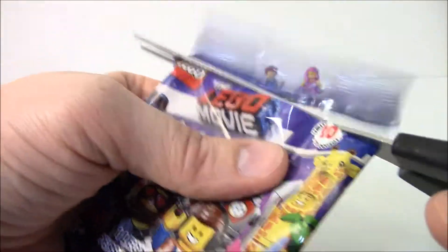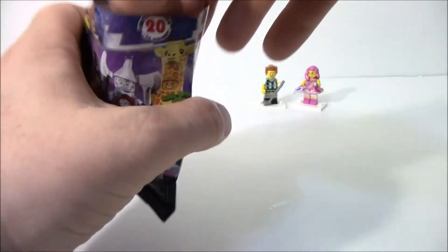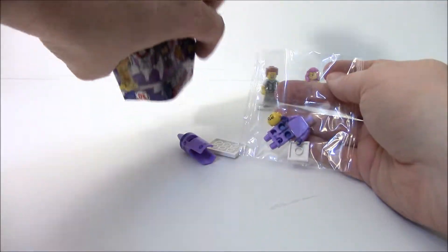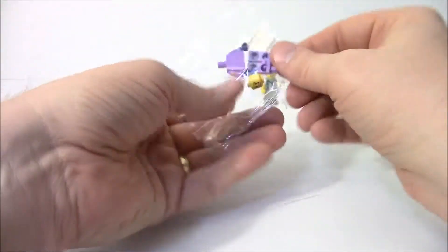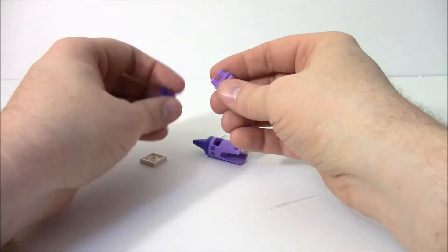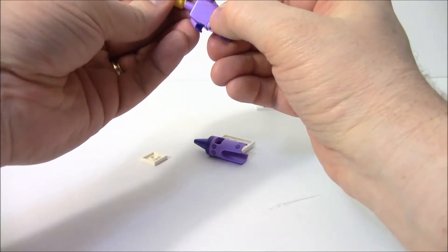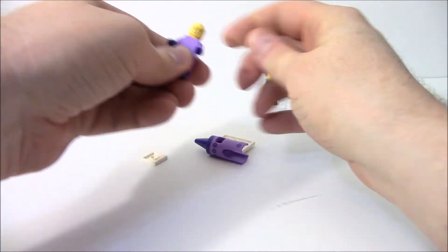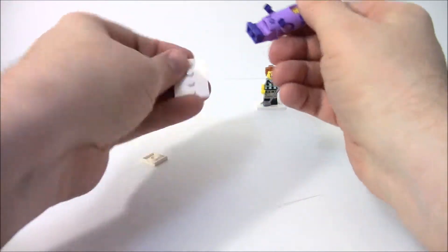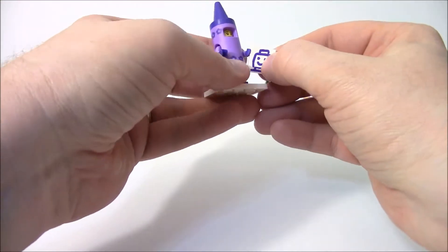Let's cut this open. There we go. We'll take the insert — oh, there's a bag in here. So this is the first series that I've noticed they started doing that. It's the crayon lady! So we will Crayola our way — put her together. Give her the smiley face. Put the Crayola crayon on. Put her on the stand there. And then we'll give her her Crayola drawing.